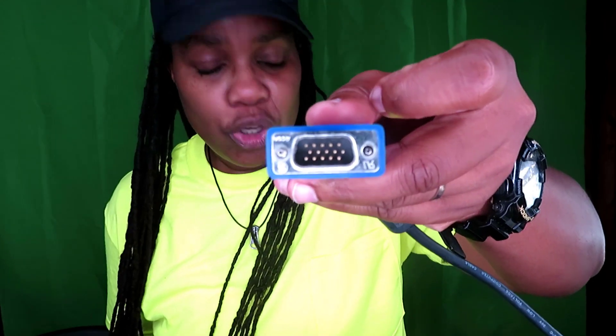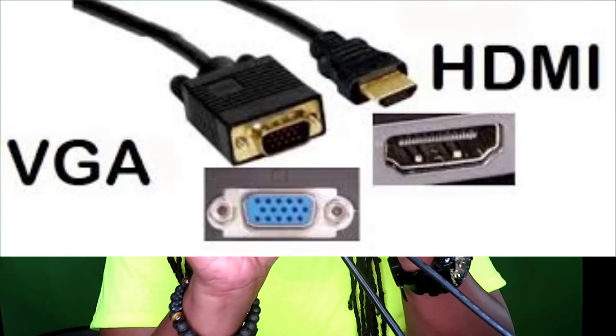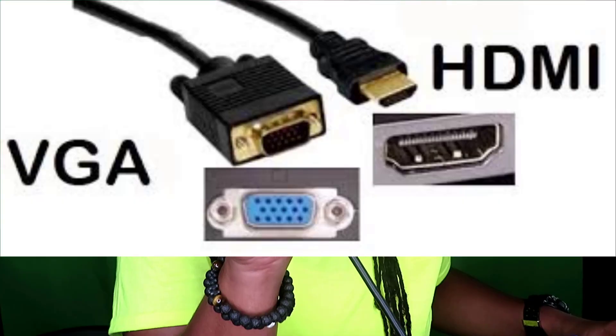To hook up dual monitors: if you have a monitor that has VGA, you're gonna need a VGA cable, and if you have a monitor that has HDMI, you're gonna need an HDMI cable. I'll show a picture on screen in a minute. This all depends on what ports are on the back of your computer and monitor.